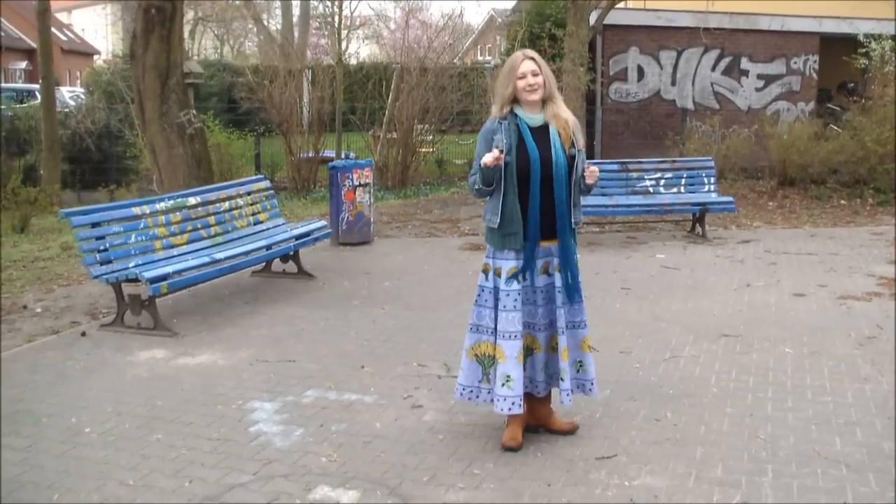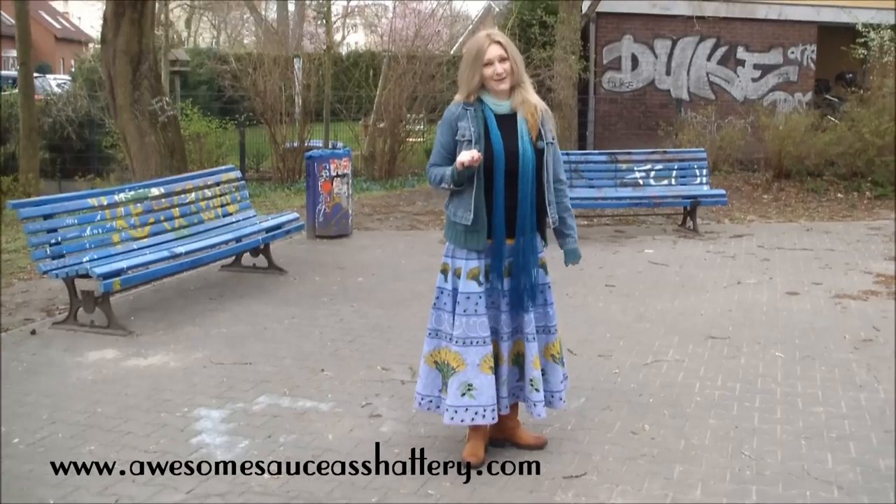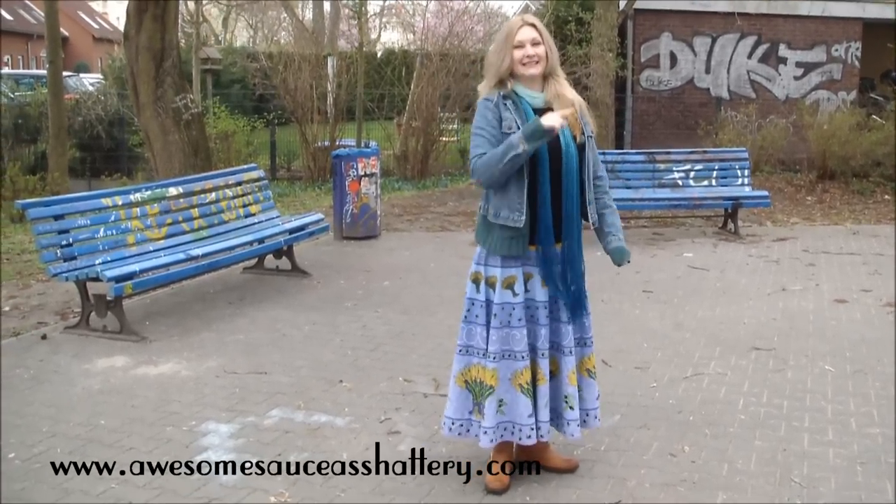For more fabtastic tutorials check out my crafty blog at awesomesauceashattery.com, and until next time I'll catch ya on the zigzag.